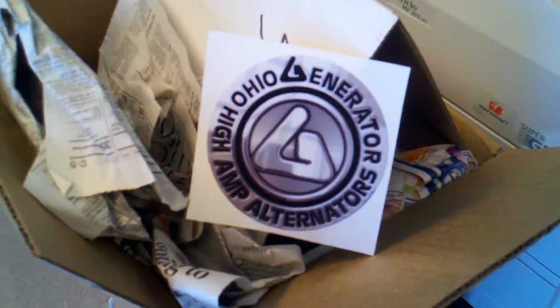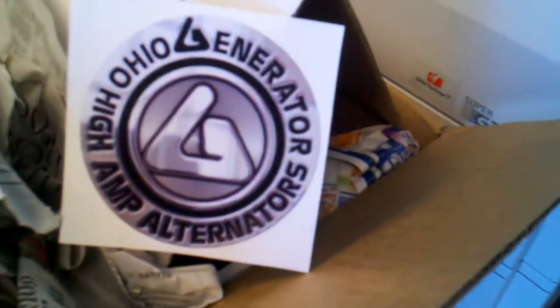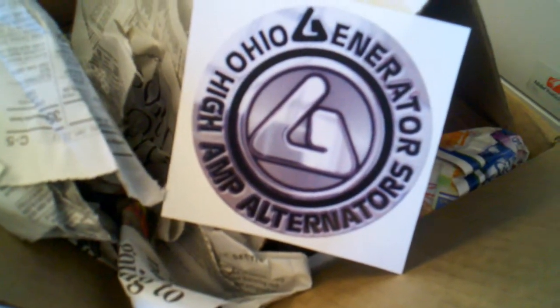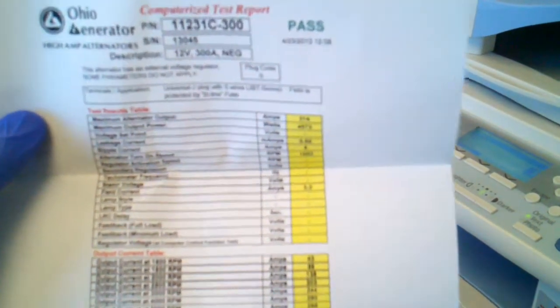This is my new 300 amp alternator. The last one I had was a 320, this one is a 300. Let me get the readings — check this out. The camera doesn't want to focus, but it's a 314 amp alternator at max power, rated at 300 in a 12 volt system. Let's see my new heart for my Jeep.